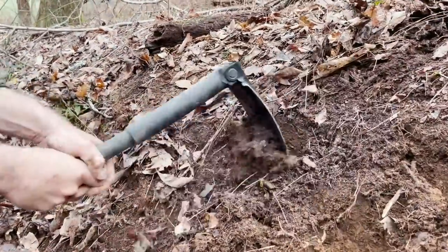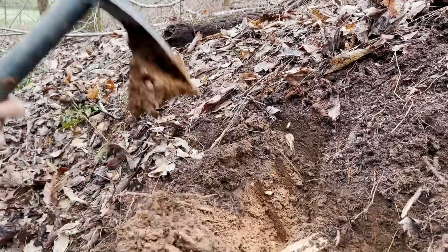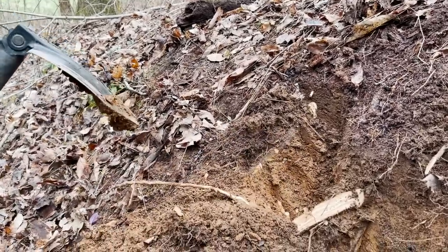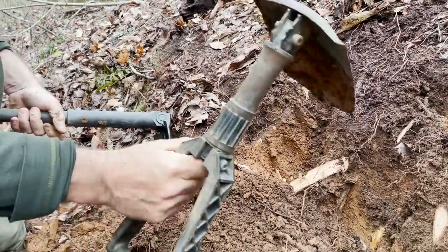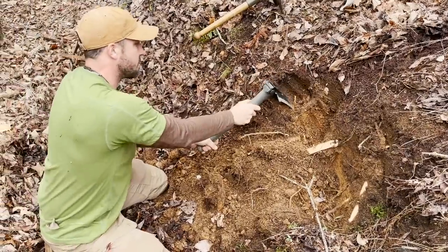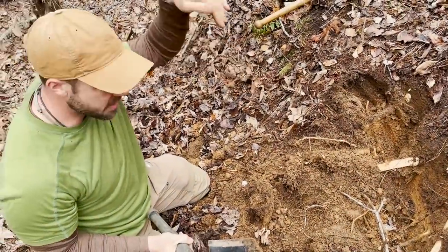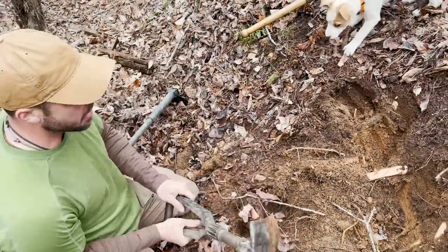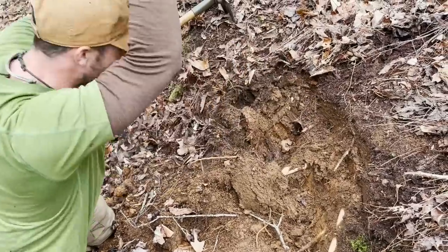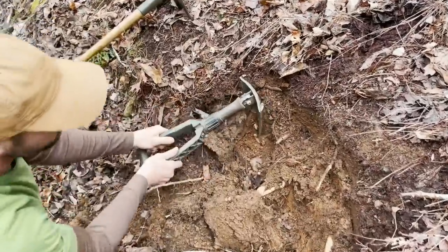You can see how it moves that dirt — it's moving a considerable amount of material. Using the other one, it does have more flex in the head and with that angle it's underperforming — it'll get it done but it's not the same. When you strike, you can feel the flexing — you lose some of that energy on impact with the flex. This one has a little of that but not as much, and just trying to go through that root — I'm all the way through it, and that's a big root.